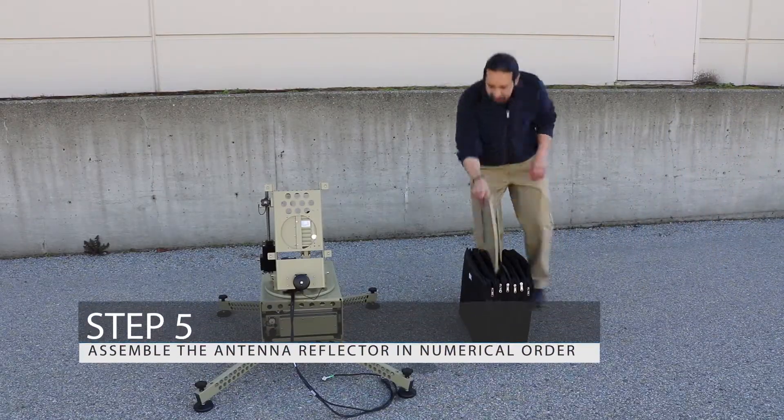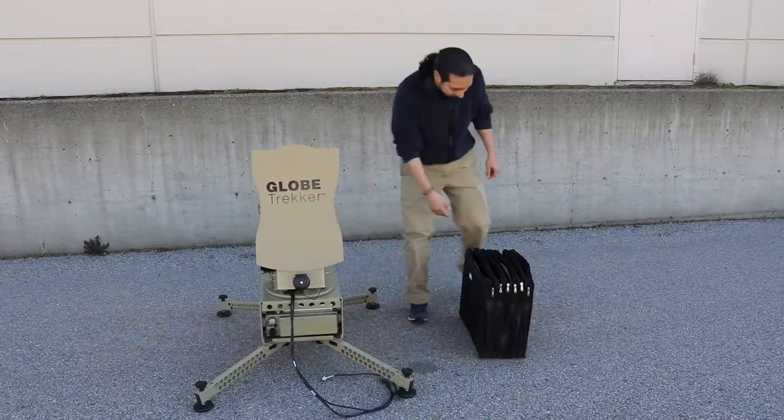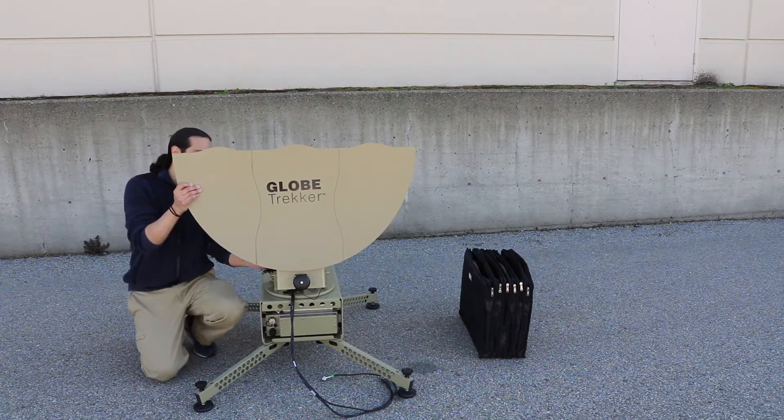Step 5: Assemble the antenna reflector in numerical order. Begin with the base of the arc and work your way to the top. The numbers at the back of each plate demonstrate the sequence in which they are to be assembled.